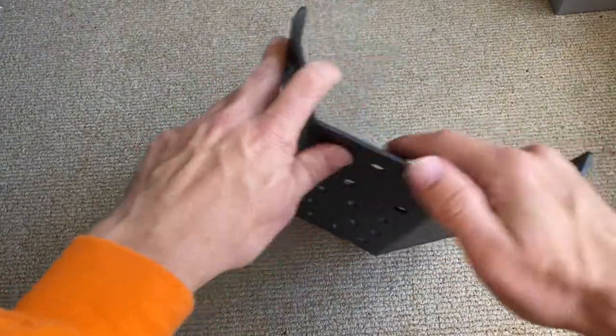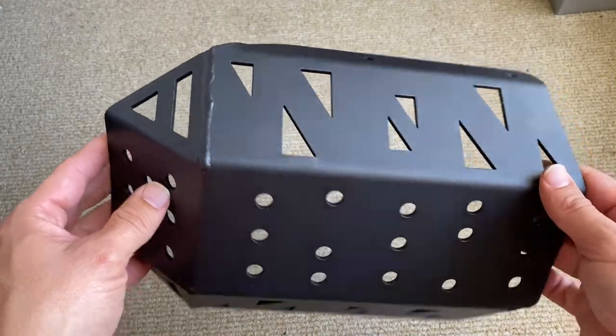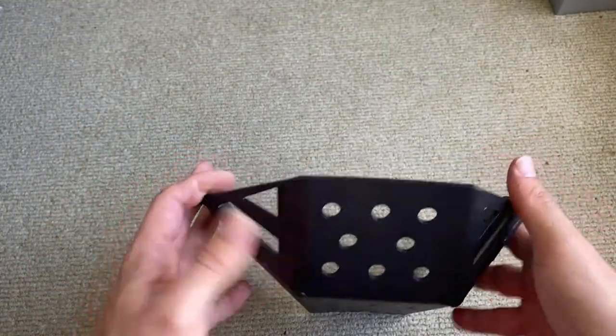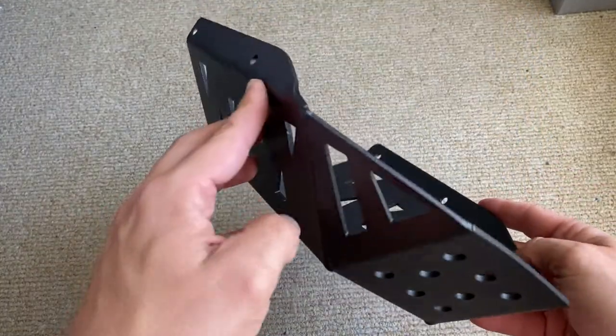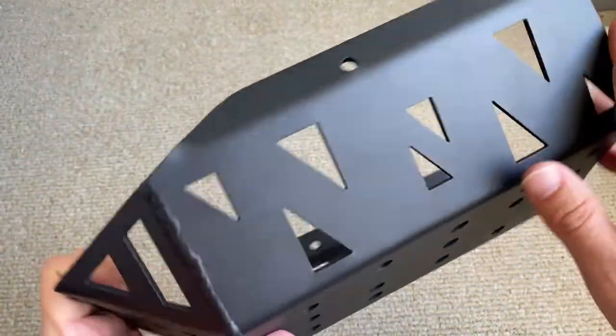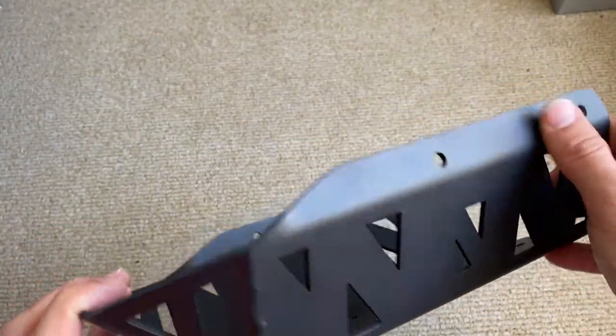This is just a first impressions video. I'll put the link below so you can find it. I'm not even sure if Kawasaki have legit bash plates from the factory. But anyway, here is this one here. I think it's going to fit really well. That finish is nice - it's got that lovely matte, sort of satiny finish to it.